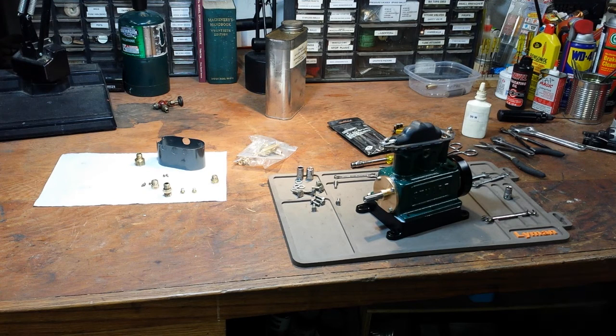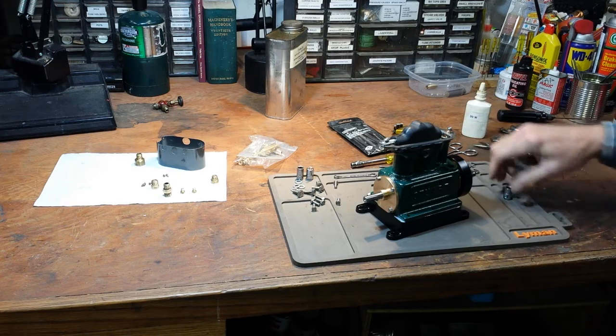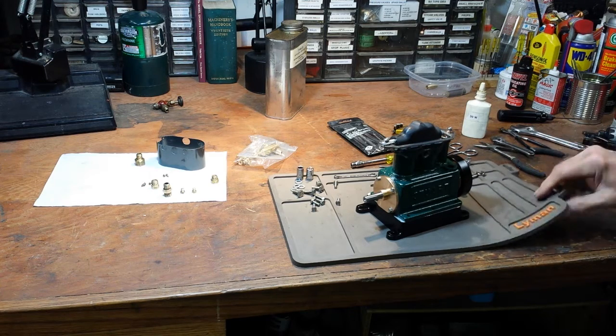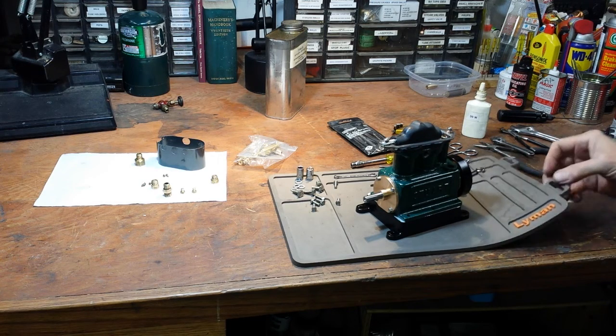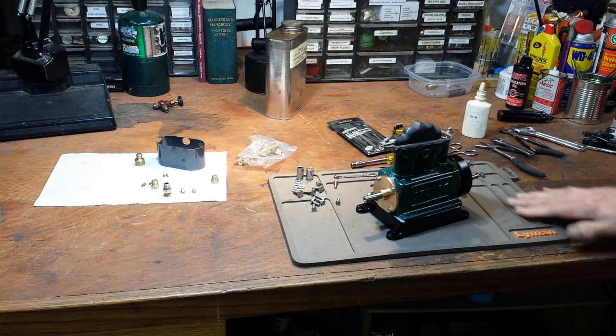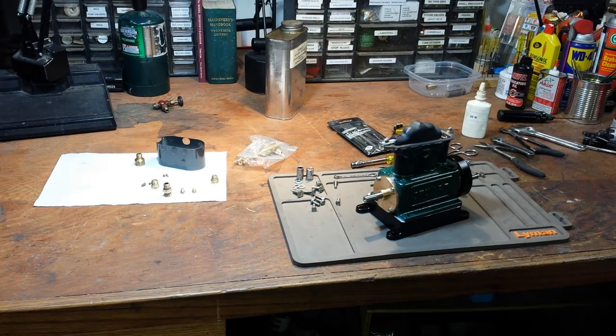Before I get started, something that's really worked out nice for me — many of you may already be aware of it. My son is a gun enthusiast, and for Christmas this last December he gave me this mat, sold by Lyman, a big reloading outfit. It's silicone, real flexible, kind of sticky. He had seen me working on the last engine just on a rag on the table and said Murphy says you're going to snag that rag and dump everything on the floor. It's got little nooks and crannies to hold all your stuff — a great tip for hobbyists.